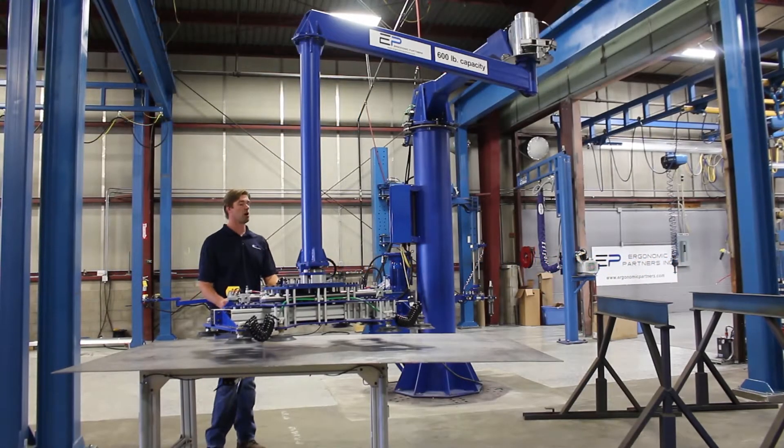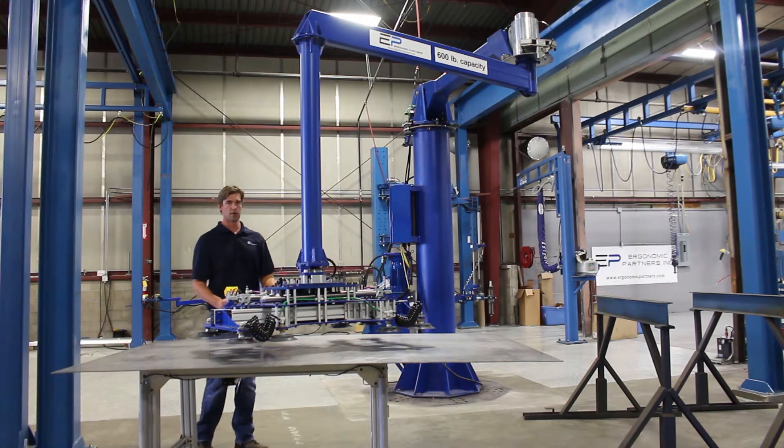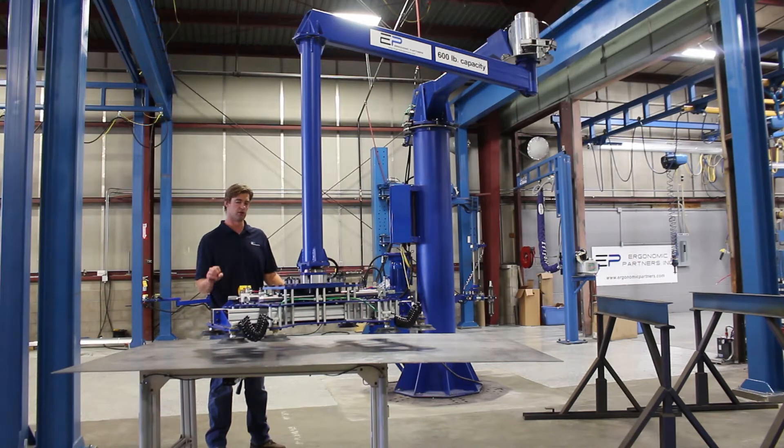This is a hydraulic arm built for loading laser tables. The main reason we built it for picking up sheet metal is that they had an issue with oily sheet metal sticking together between each lift. What was happening is they were picking up two or three sheets at a time and then all of a sudden two of the bottom sheets would drop off.